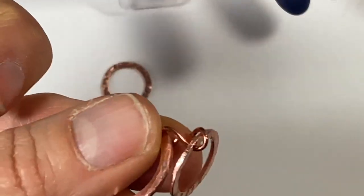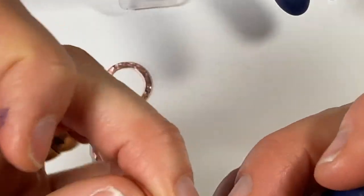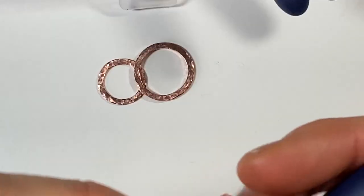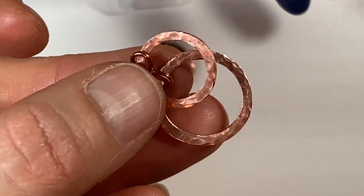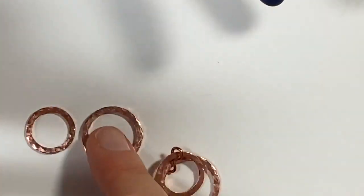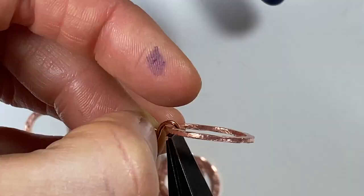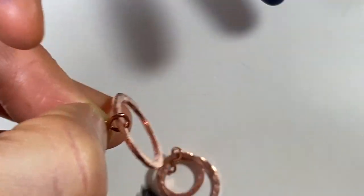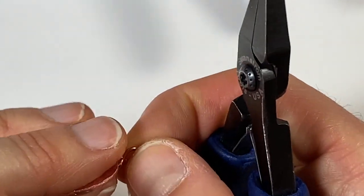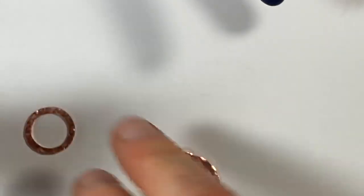So I'm just going to put a washer on either side of the figure eight and close it back up. And then they kind of lay on top of each other. When you put a jump ring in the top, the top one kind of overlaps the bottom one. I like these figure eights — they come in real handy.